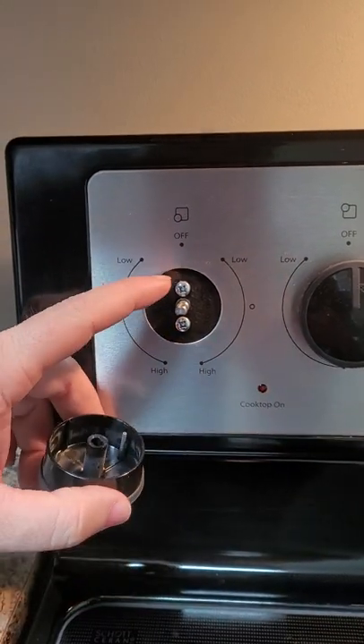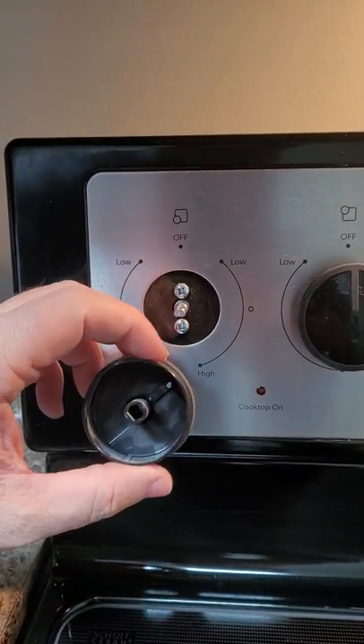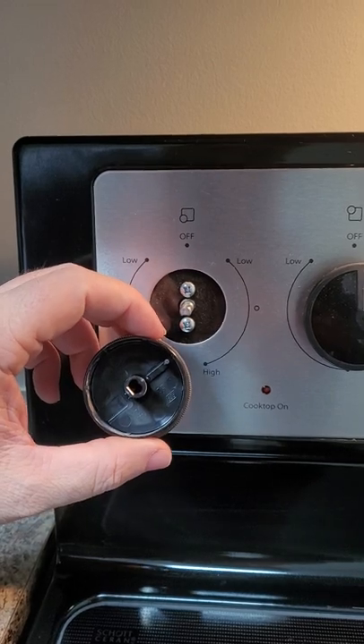The reason is because they're made to go on these hooks right here. Inside, they've got a matching spline hole.